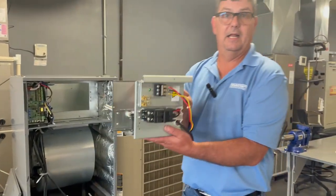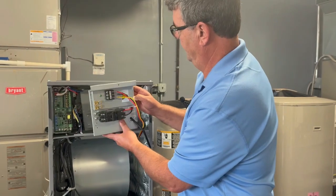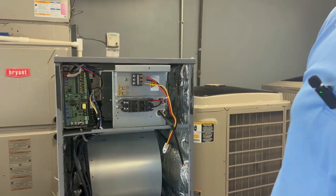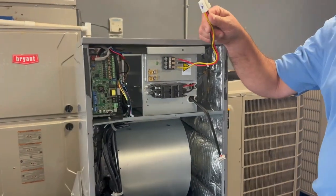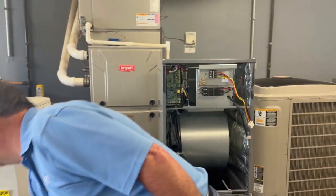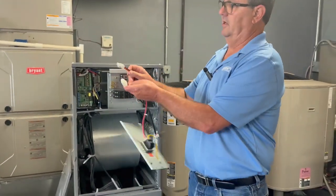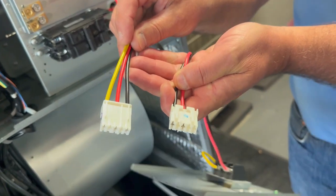With the new electric heater, we're going to slide this in — it's going to sit in that position. This plug is the power plug, and if we notice, it's a little bit different: it's got three wires instead of two.